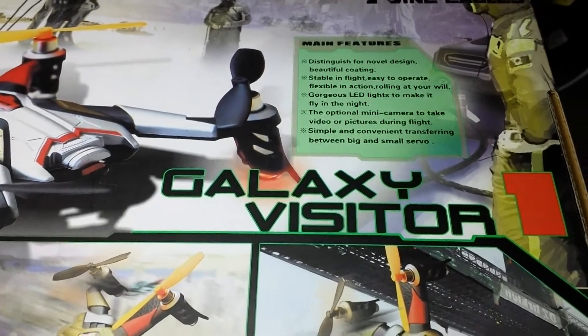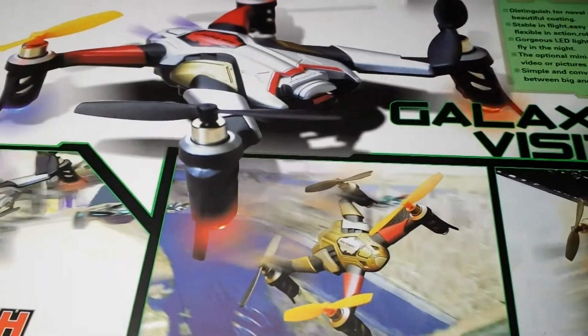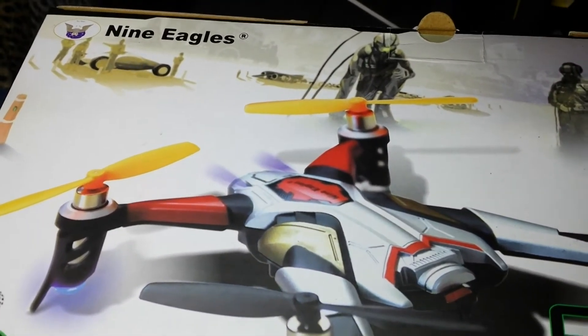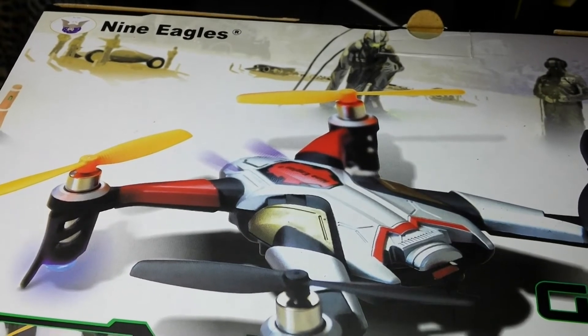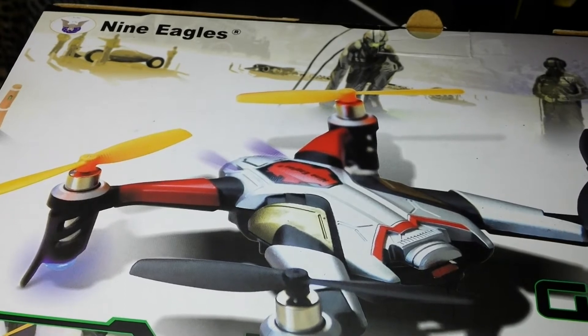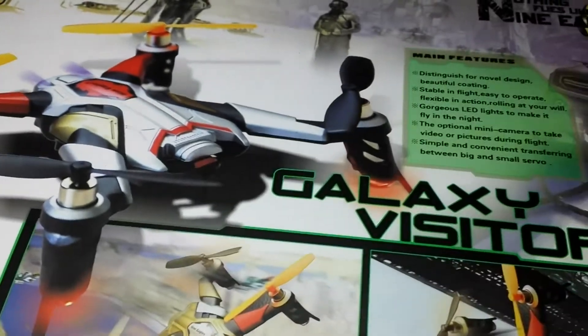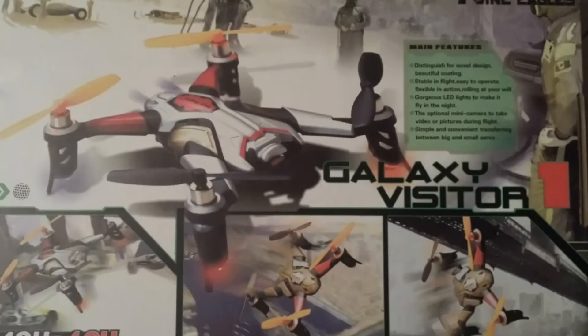The Galaxy Visitor 1 - this is a quick unboxing, more than anything because we arrived and wanted to create a little. It turns out that in the end there are no quadcopters, no Hubsan XV2 or X4 V2 in all of Spain. So it seems the quadcopter theme is moving forward, presenting this new market release from Night Eagles: the Galaxy Visitor 1. We're going to do a quick unboxing.